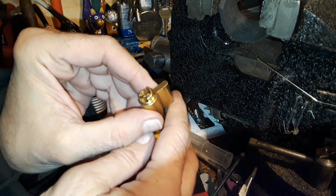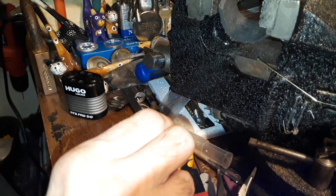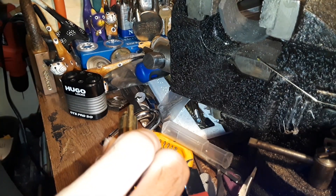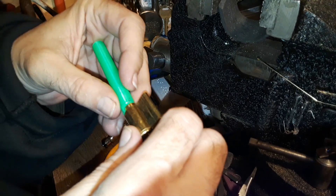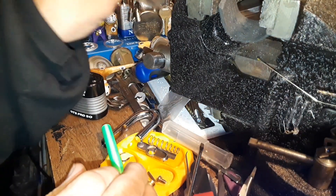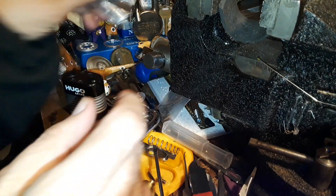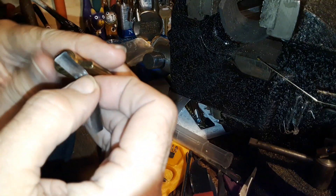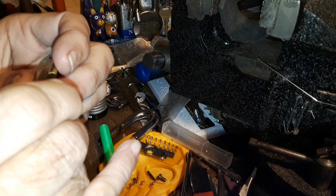I'll go this way with it, and let me get a little follower. And of course we need a shim. I bought some new shims, I'm gonna use up my old ones here — the wrinkly ones. This shim is a little bit large for this, but it'll probably work.